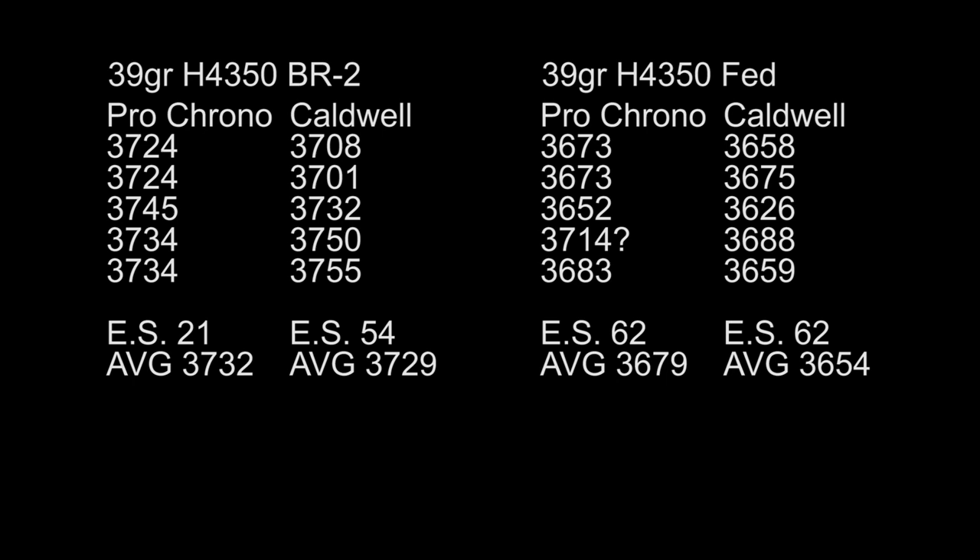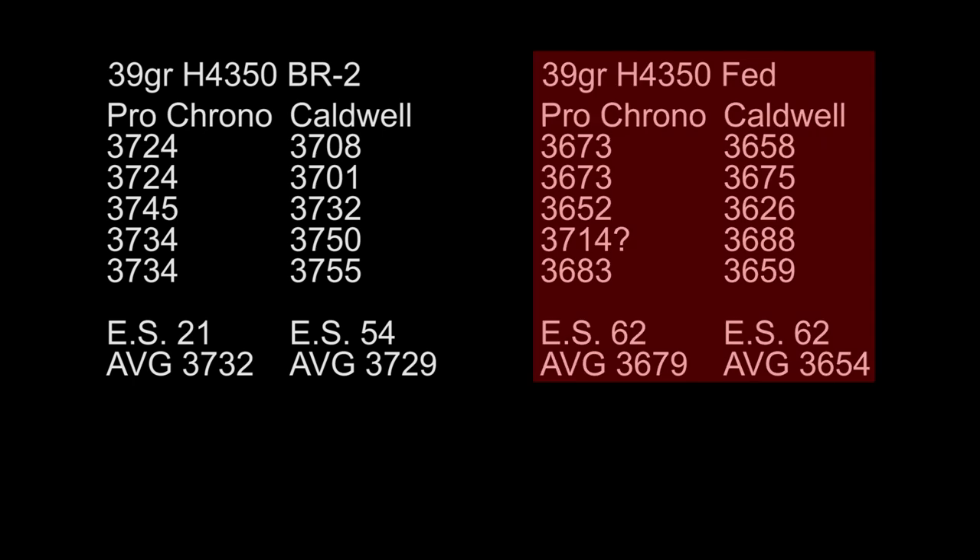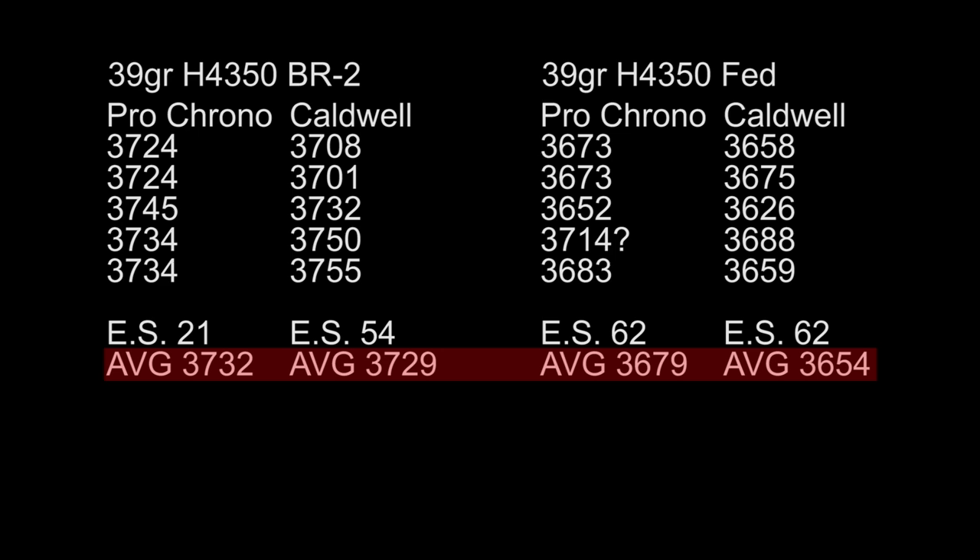As far as the primer comparison goes, if we move over to the Federal Primer, my average speed overall has dropped quite significantly. Extreme spread on my Pro Chrono is 62, with that reading of 3714. If we take that out of the equation, now we have an extreme spread of 31, which is not too bad. The Federal Primer with H4350 isn't quite as consistent as the BR2 Primer. The real difference is you're losing a little bit of speed just from the change in primer.